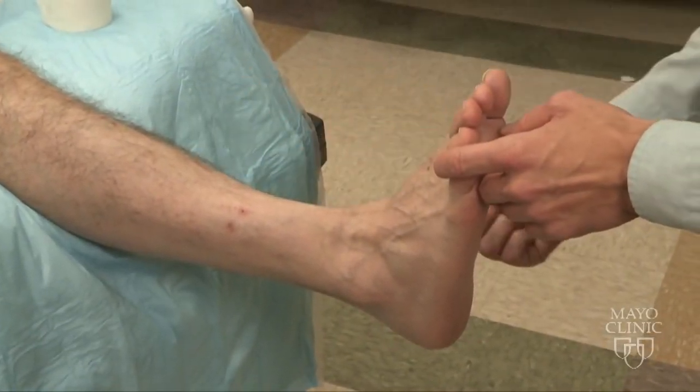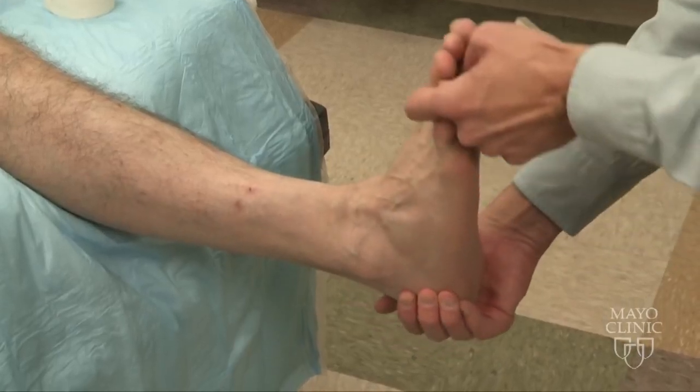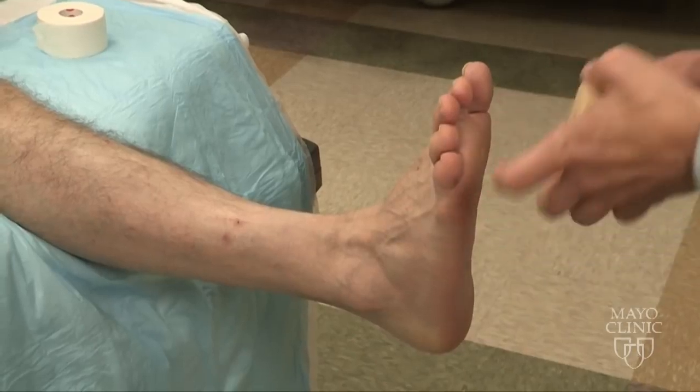The important part is patient positioning. The ankle needs to be at a neutral position — no plantar flexion or excessive dorsiflexion. Your patient needs to concentrate on keeping their toes pointing up.